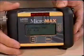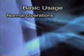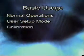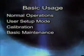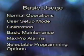In the following sections, we will introduce you to basic instrument usage. We will cover normal operations, user setup mode, calibration, basic maintenance, Micromax Pro alarms, and selectable programming options.